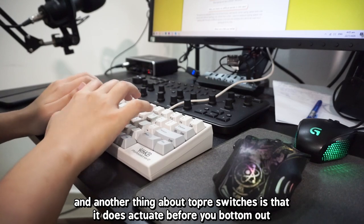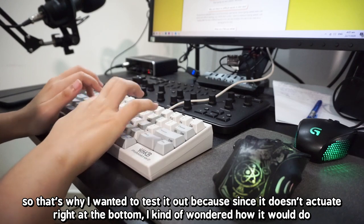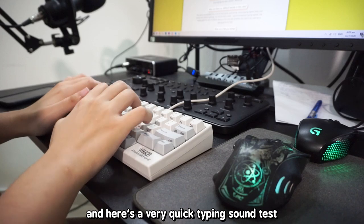Another thing about Topre switches is that they actuate before you bottom out. That's why I wanted to test it — since it doesn't actuate right at the bottom, I wondered how it would perform. And here's a very quick typing sound test.